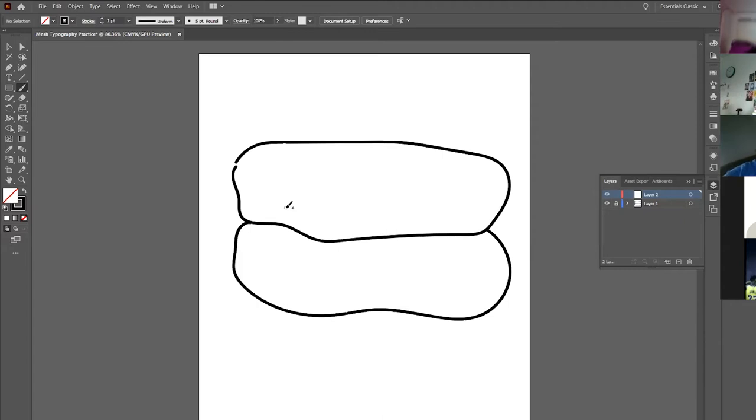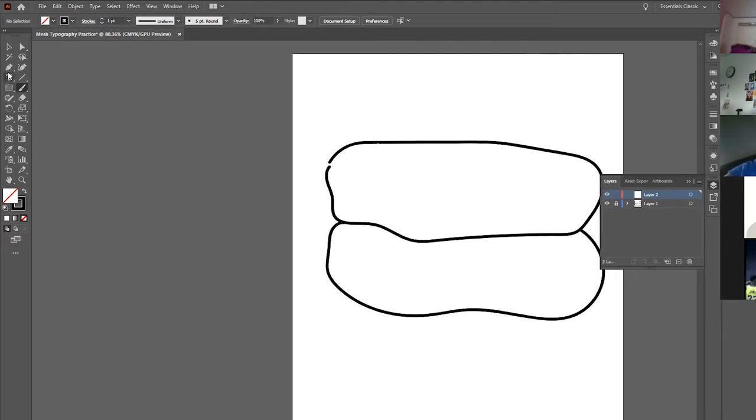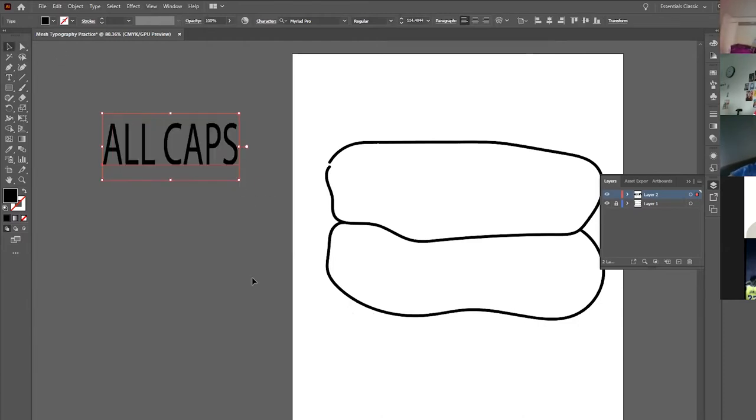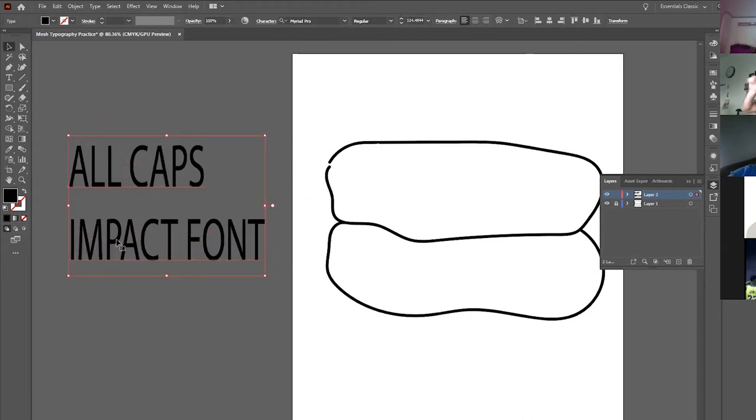A couple of things to keep in mind: Number one rule — we're going to use all caps, all capital letters, all the time. Number two rule — we're only going to use the Impact font. The reason is that words are like long rectangles, and we want to take that rectangular word and stretch, pull, and warp it so that it fits our irregular shape.